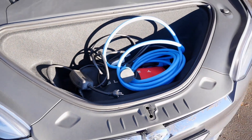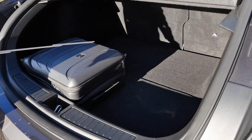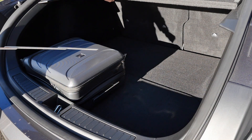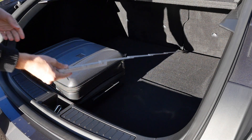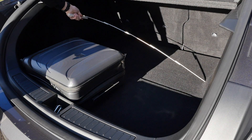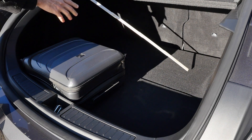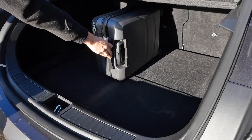The trunk area is 804 liters or 28 cubic feet. The standard length inside is 1.15 meters. A cabin trolley also fits easily in a vertical orientation — very well usable.